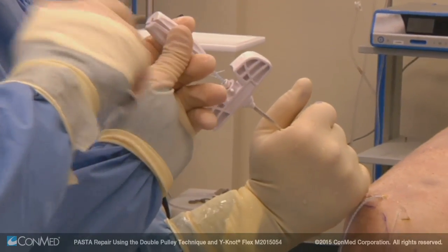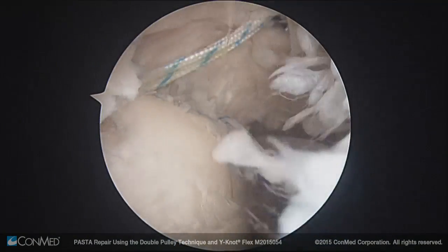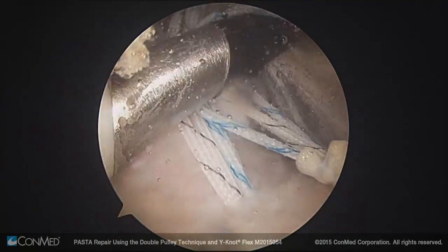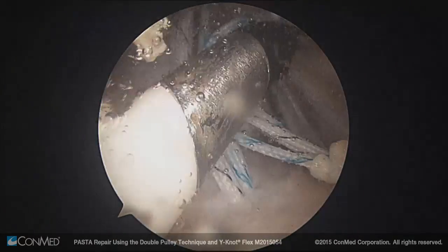This process is repeated for insertion of the second anchor. Before tying, I'll use the edge ablation system to get better visualization of the subacromial space and suture.